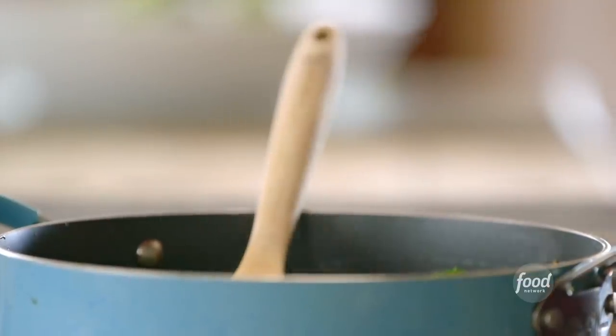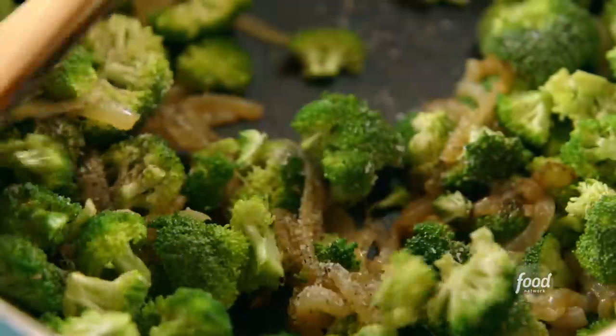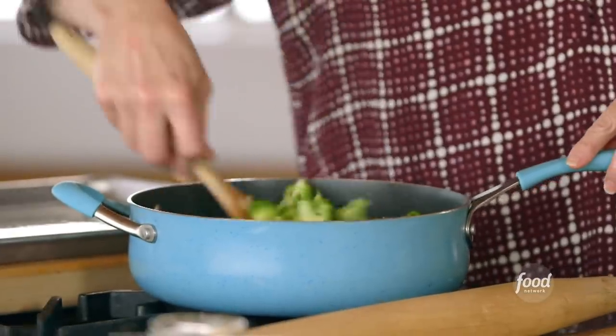The boys have eaten my broccoli cheese soup since they were babies, pretty much. And so putting a broccoli cheese spin on pizza is a really good idea. You can use homemade pizza dough, you can use store-bought pizza dough. I'm going to use frozen bread dough that I thawed, so it's really, really easy.